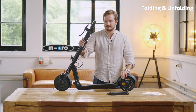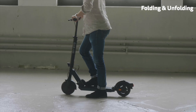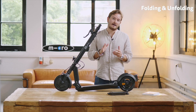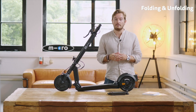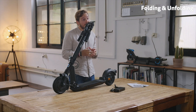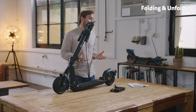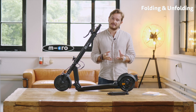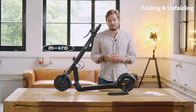To fold it there are basically two motions needed. First of all you need to push the bar forward and at the same time push down with your foot on the blue latch that you can see on the folding mechanism. This ensures a really easy folding and unfolding of the scooter. It takes you one second, you don't need to bend down, and it's really handy if you want to carry it in public transportation or inside your car.